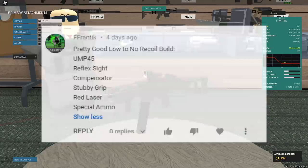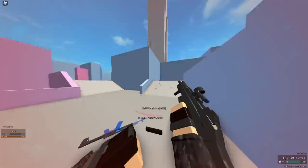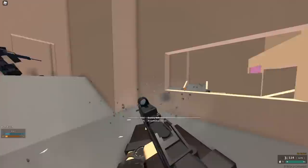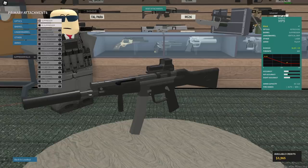This guy says UMP-45 — a gun I barely use — with reflex compensator, stubby grip, red laser, and special ammo. That is really low recoil. I know this is mostly to determine if it has no recoil, but what's the point if you can't kill anybody with it? The time to kill feels a little low. But yeah, this isn't too bad. You have earned a no recoil point.